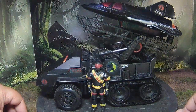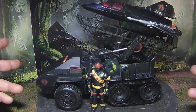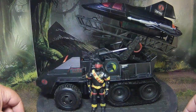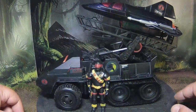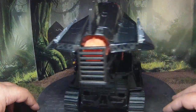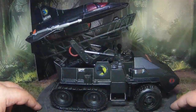Hey guys, we're going to do something new today. This is the Custom Corner. I just wanted to introduce you guys to the Cobra Covert Recon Offensive Weapon, and it's basically just a repainted Snow Cat.